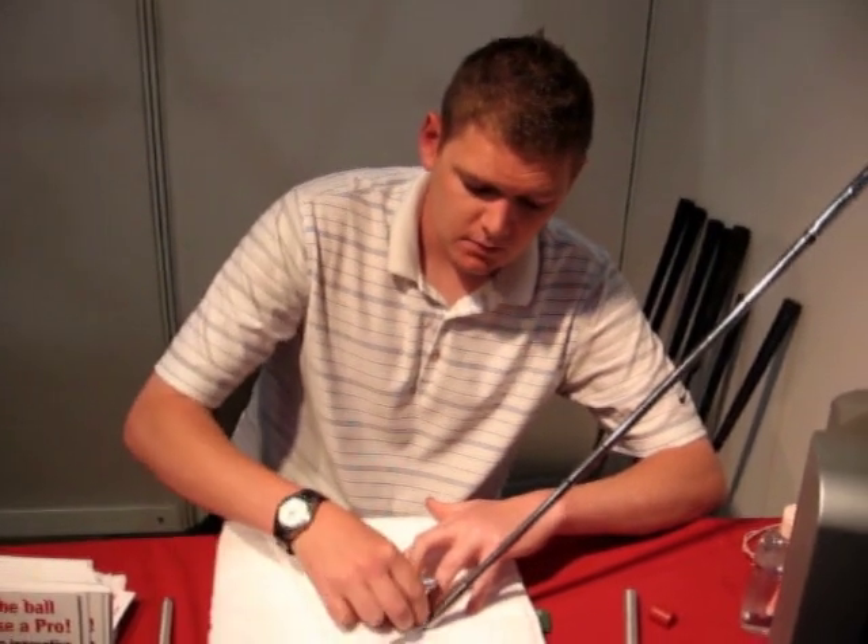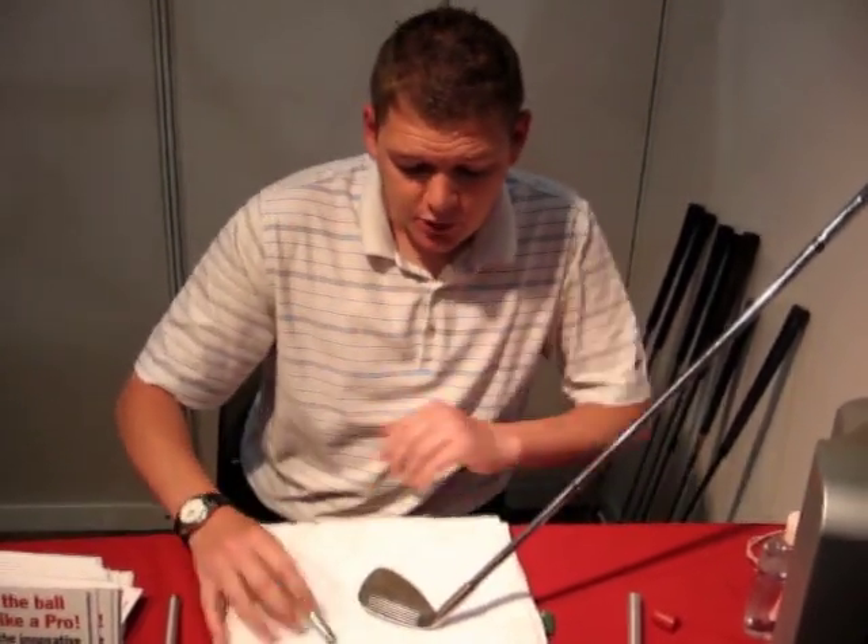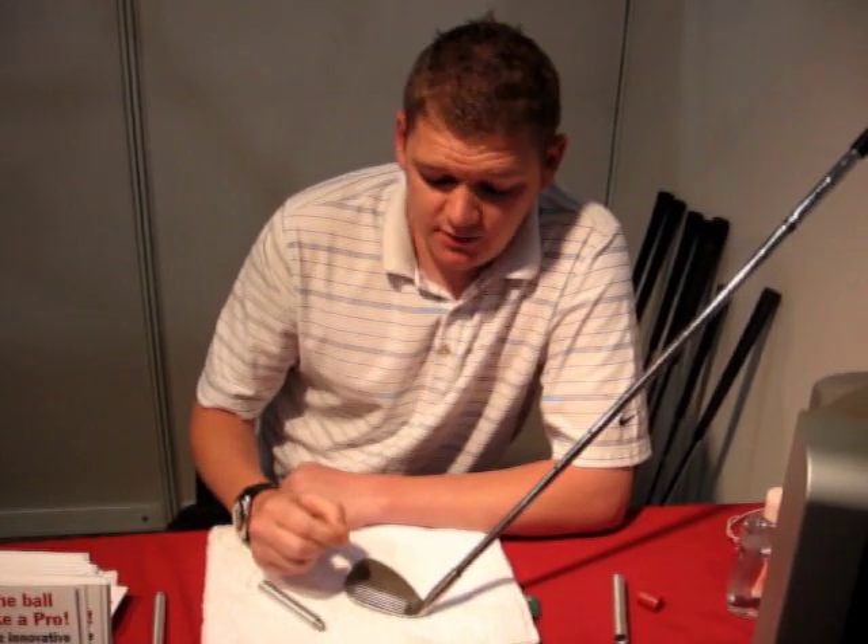What are the main benefits of the product? The main benefit is to redefine and resharpen your grooves. This will give you better contact on the ball, and that's how you get more control and more spin around the greens.